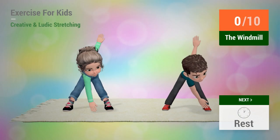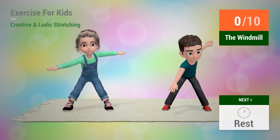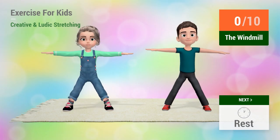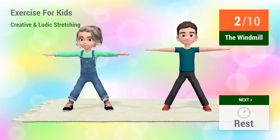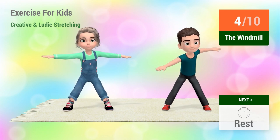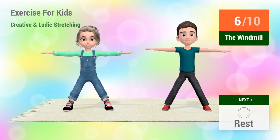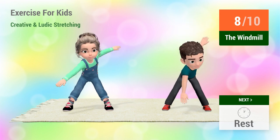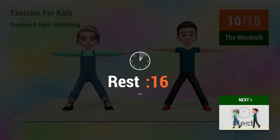Up next, the windmill. In 5, 4, 3, 2, 1, go! 1, 2, 3, 4, 5, 6, 7, 8, 9, 10. Rest time.